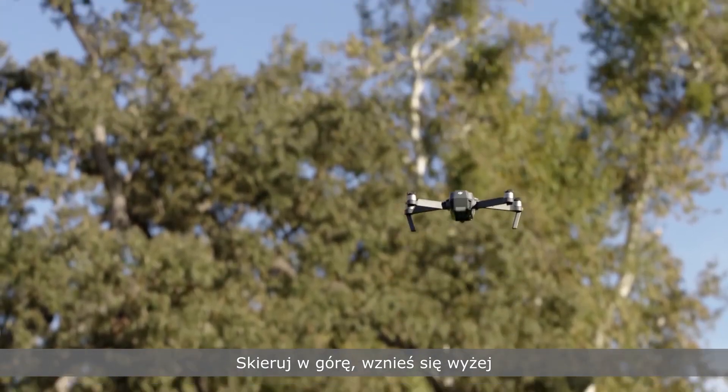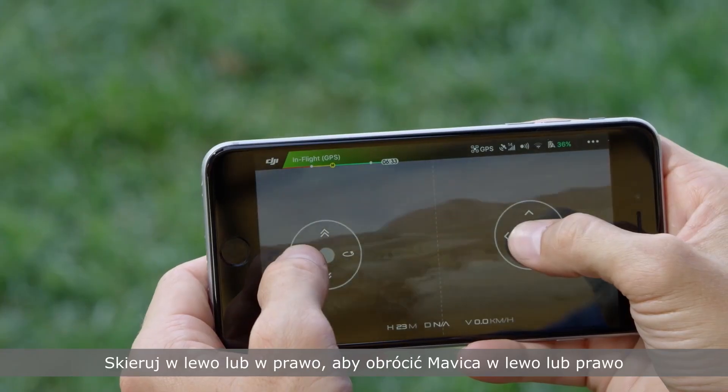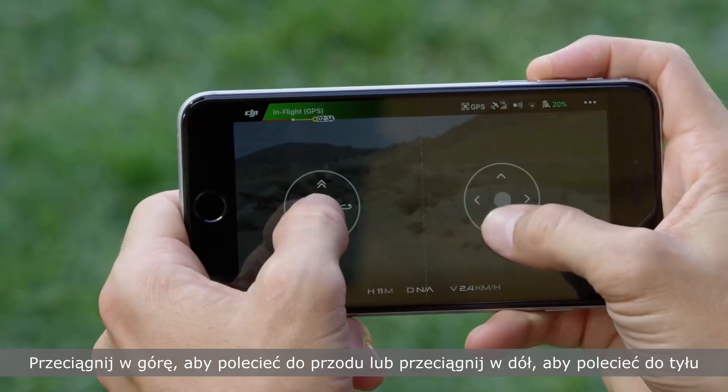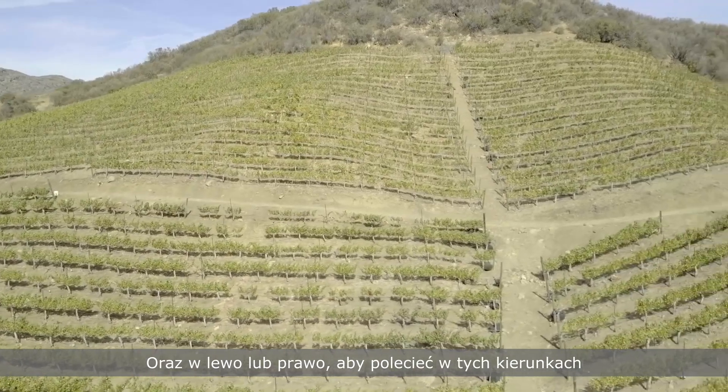Up goes higher. Down goes lower. And left and right turn the Mavic left and right. Slide up to fly forward and down to fly back, and left and right to fly in those directions.